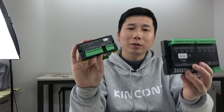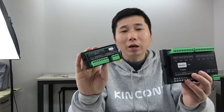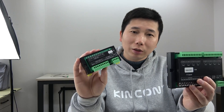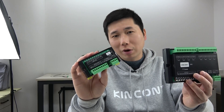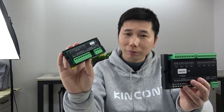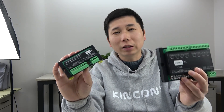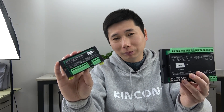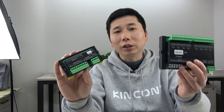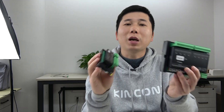Hello everyone. In this video I will show you our new products. As you can see, there are two products - the I2C IO Extend modules. These two modules use the I2C bus. This one is an 8-channel digital input module, we call it DI8, and this module is an 8-channel relay output module, we call it DO8. These two boards can extend your GPIO from your MCU.